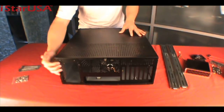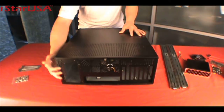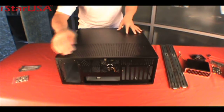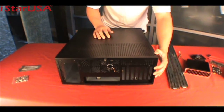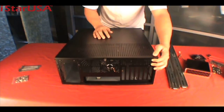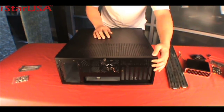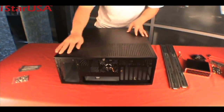In the back, you have the standard ATX power supply form factor, two 80mm fans, and also seven expansion slots. You can see there are a lot more holes for air ventilation in the back, the side, as well as the top.